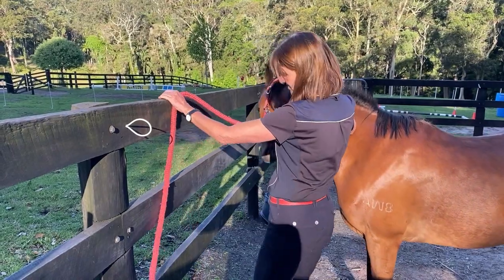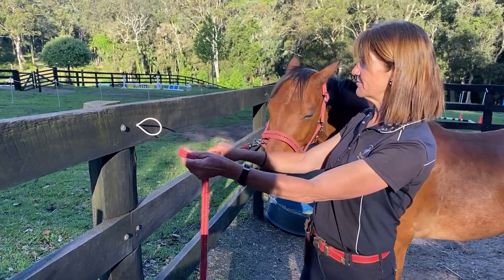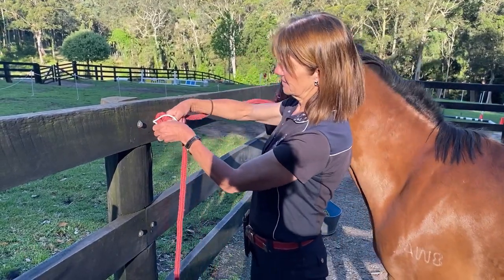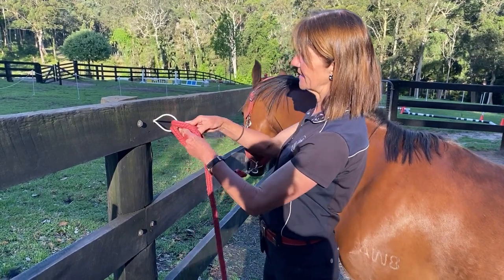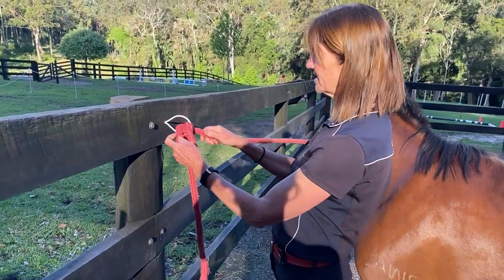I'm going to have a short section of lead — maybe not quite a meter — and I'm going to put a loop through my little keeper. Now I'm going to thread another loop through again. I can do as many loops as I want, but once I've got some loops pulled tight, he can't get through.